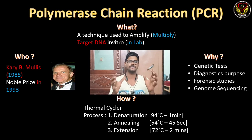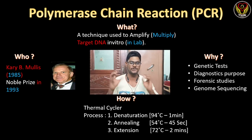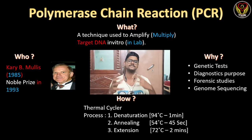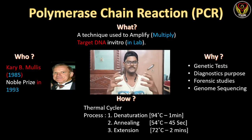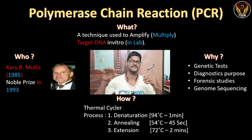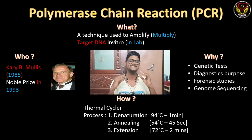If you remember these three to four things, PCR is that simple. The machine we use to perform this polymerase chain reaction is called a thermal cycler. Most people refer to it as a 'PCR machine,' but its proper name is thermal cycler.